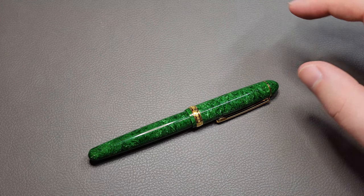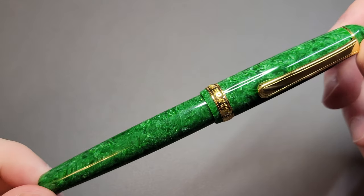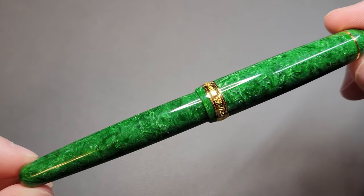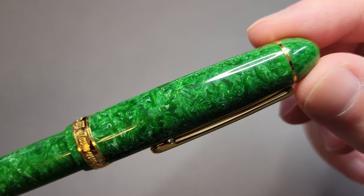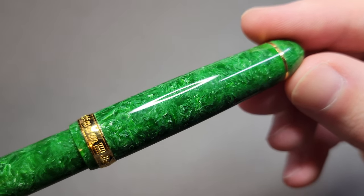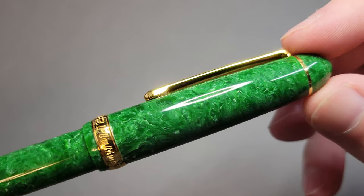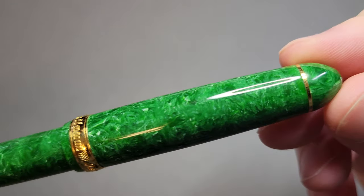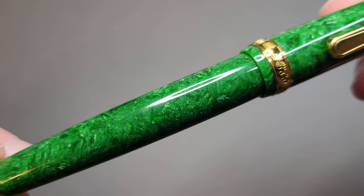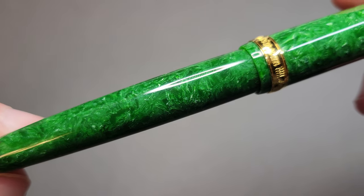They have a variety of different celluloids available. This one is the Jade celluloid, and let me just give you a close-up of that. It is absolutely gorgeous. I don't know if the camera can really capture it, but there is just sort of this depth to the finish. It's just one of those pens that I can stare at for hours without even using it. It is absolutely stunning. I love this finish.